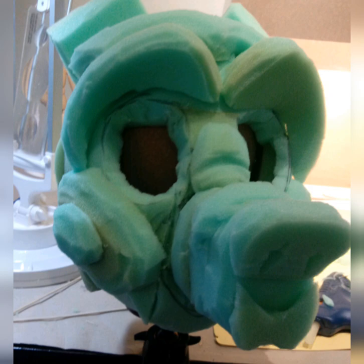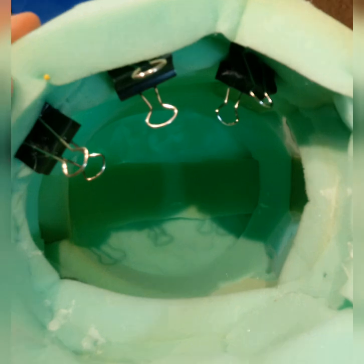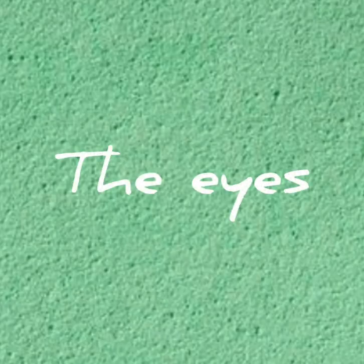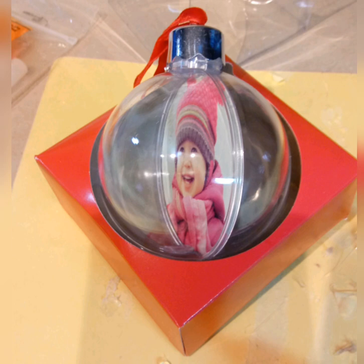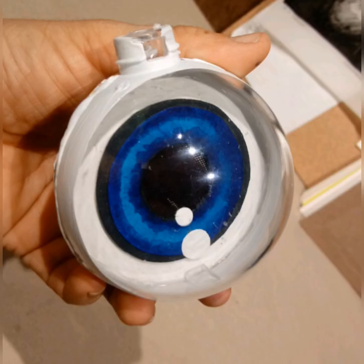I used binder clips so I wouldn't have to always hold it with my hands because it was very hot. I used a Christmas ornament split in two, with each half being one eye. The middle of the eye — the pupil — is made with very fine mesh fabric.